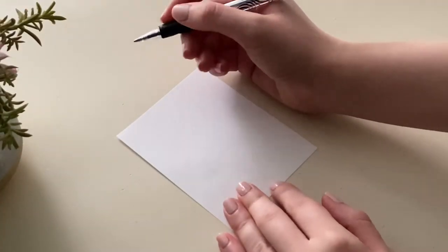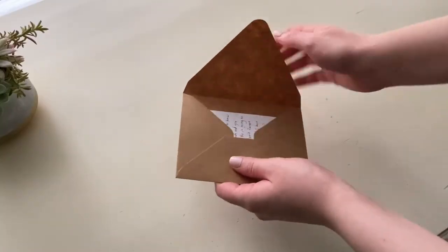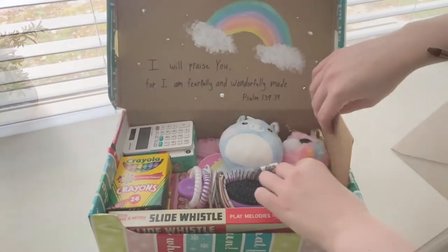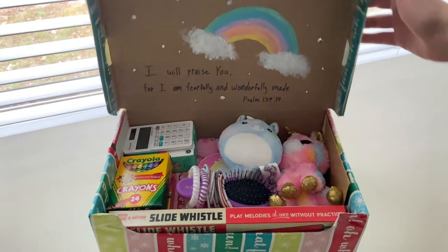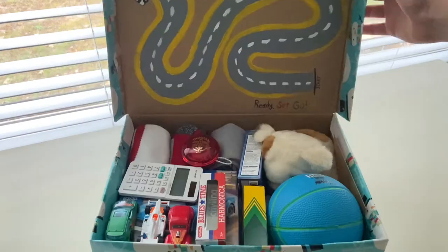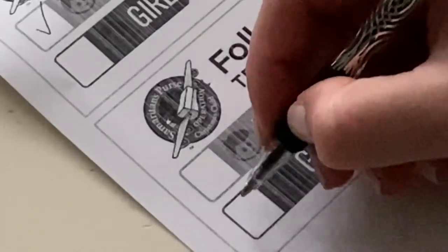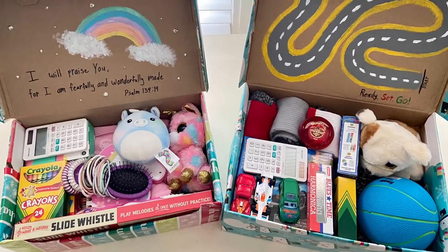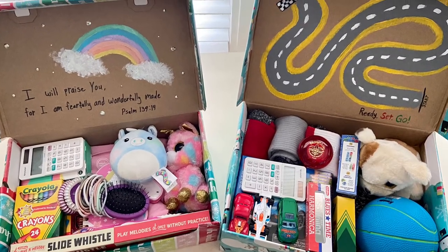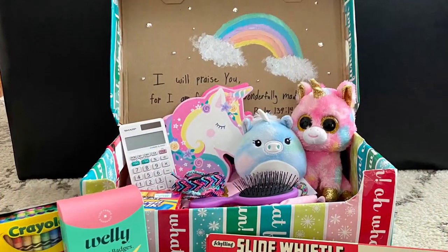This is optional, but you can also write a short, meaningful letter to the child if you'd like. And that's pretty much all there is to it. Don't forget to go to the Samaritan's Purse website to purchase and print your labels, where you'll select the gender and age group of the receiver. It also includes a tracking number so you can see which country your shoebox will end up in. And last but not least, just drop off your shoebox at a local participating church.